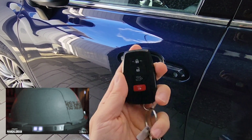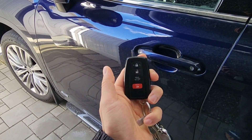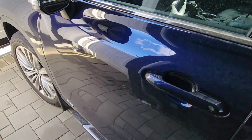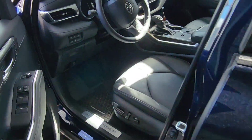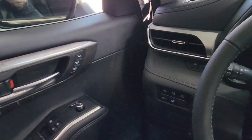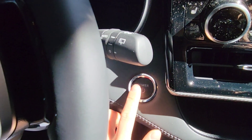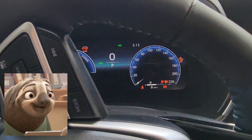To activate the key fob again, you just press unlock once — and there we go. The key fob is activated. You can lock the car and just go in. If you lock the car it actually activates the fob for you as well.